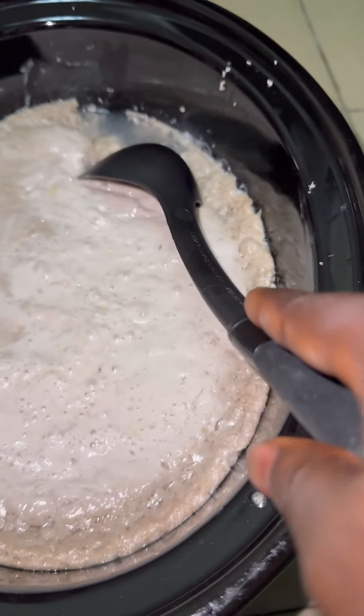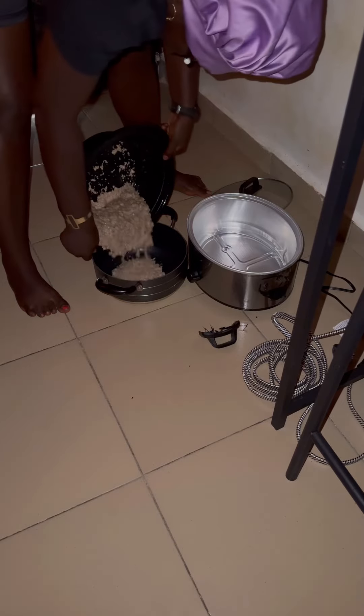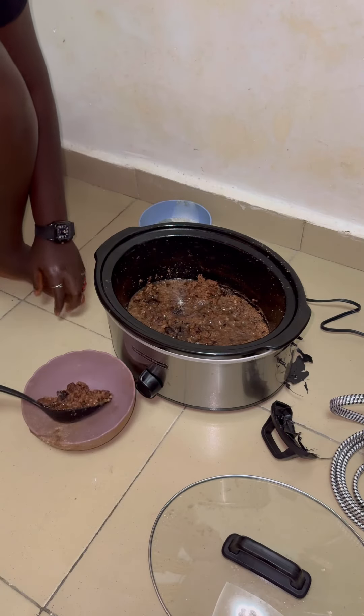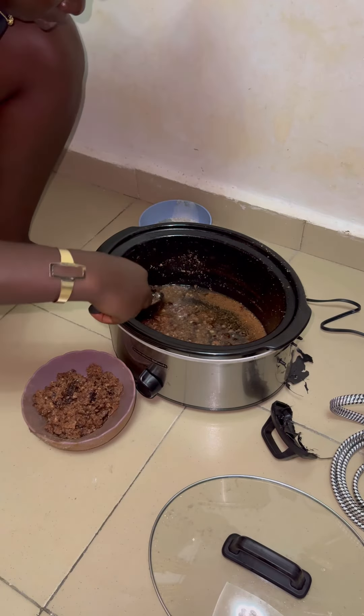You can use your spoon and put it inside your pot. Try boiling this on a low heat until you see the oil — that's when you sieve the shaft from the oil itself.